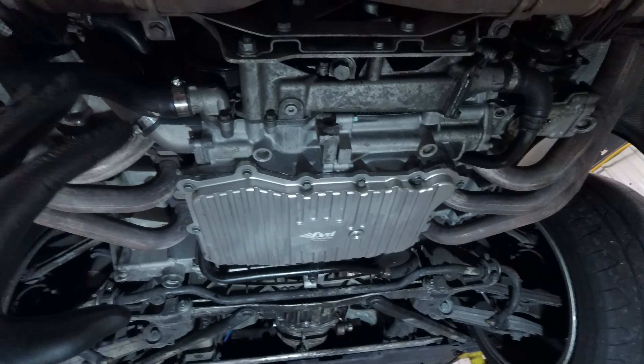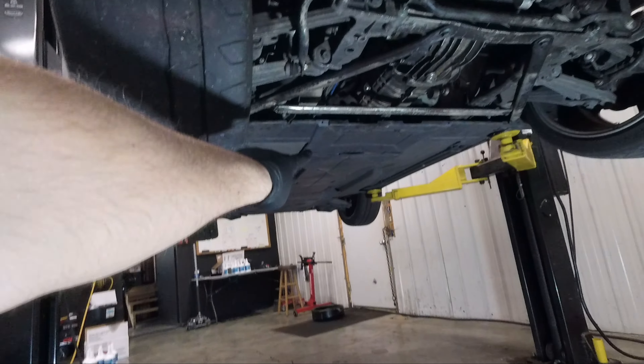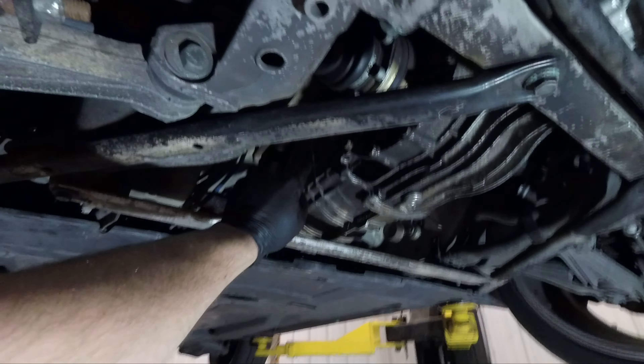We got the engine completely drained with a very thorough drain. While it was draining, I went ahead and threw the undercovers on, and then I also checked our transmission fluid level. Figured might as well, since it's the first time being under the car after having the nose cone off and all of the fluid out of it. All good news on the bottom side of the car, with the exception of our little spark plug tube leak — but that's not a big deal, we can fix that at a later time.